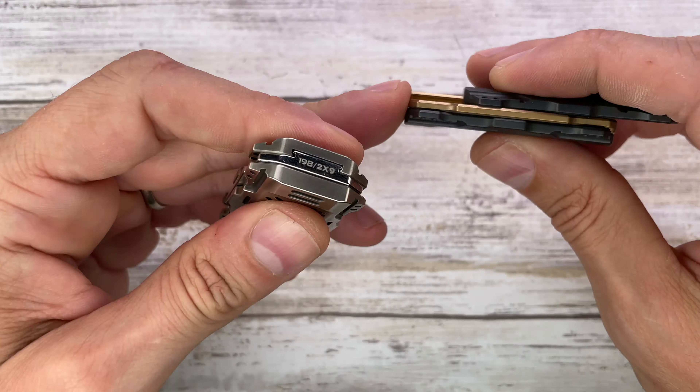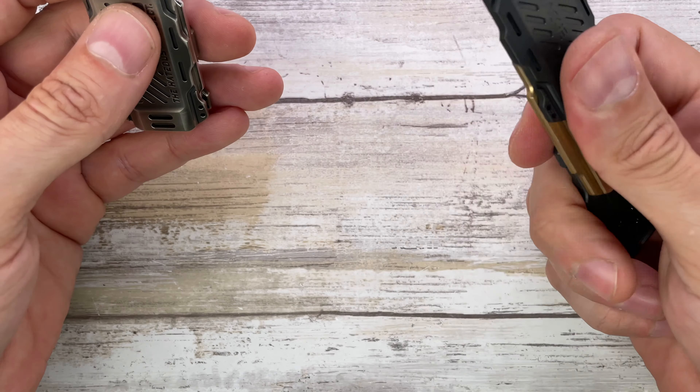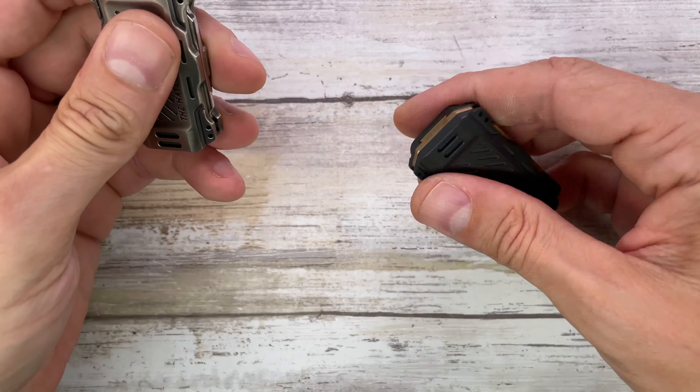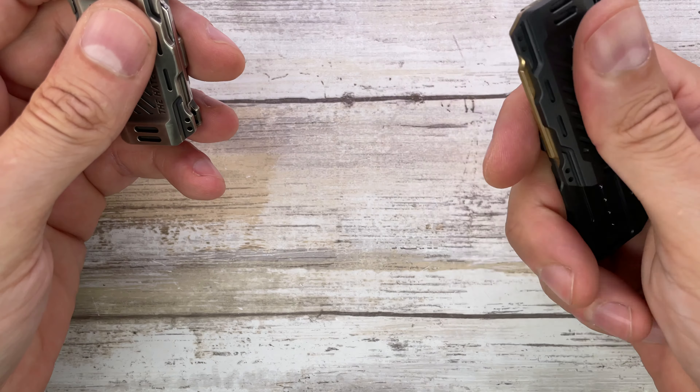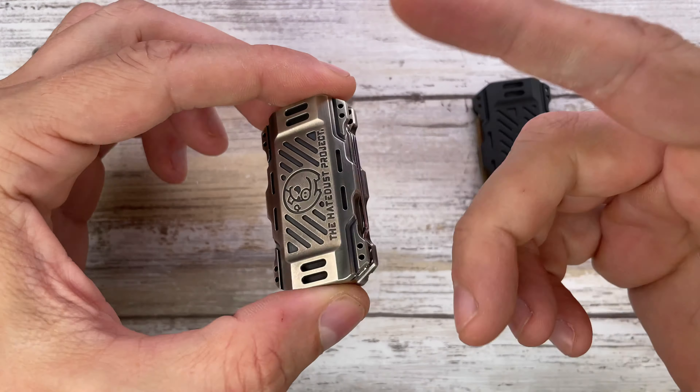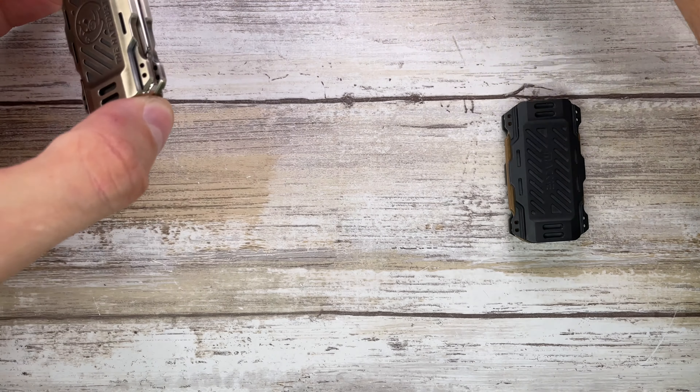The feel, I have to say, is nicer on the Zerk. The Zerk is always my favorite. The magnets feel a little bit weaker, and I appreciate that. This one is also brand new, so maybe it has to wear in a little bit more.